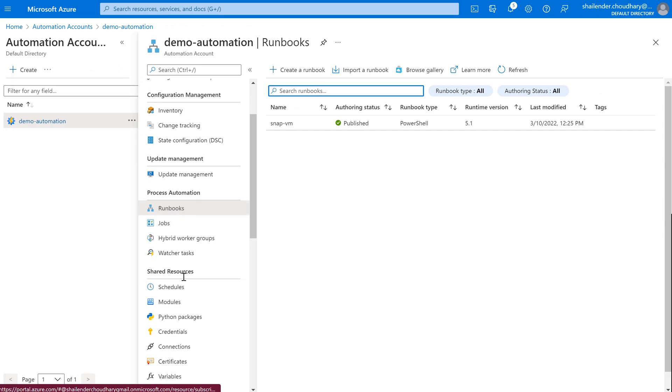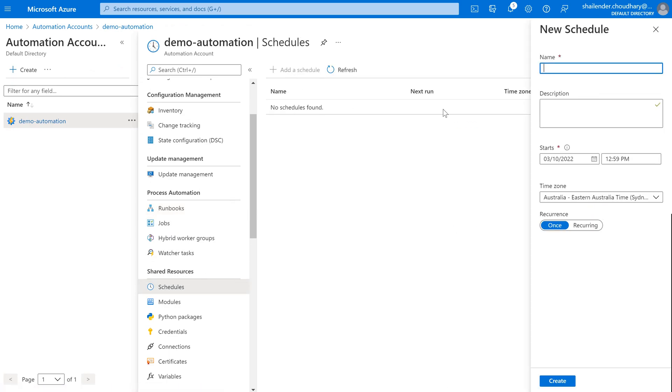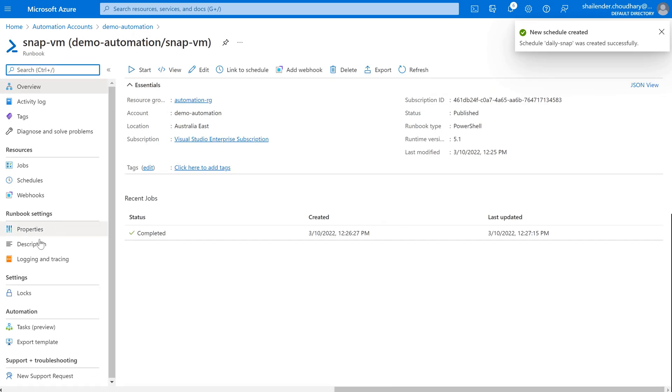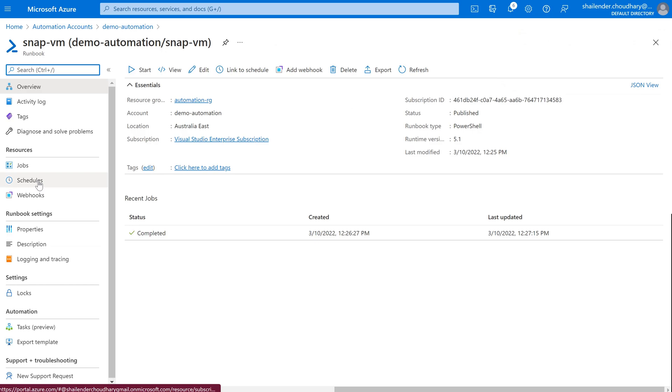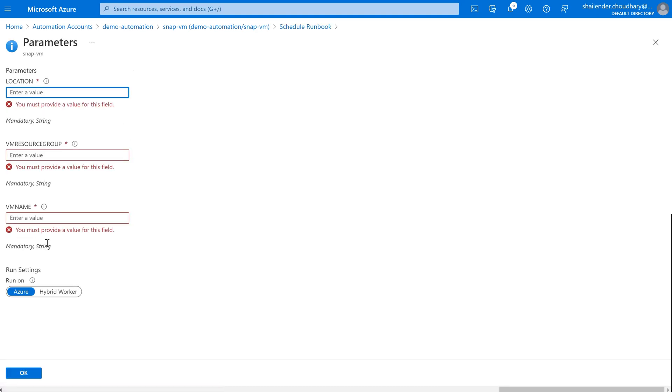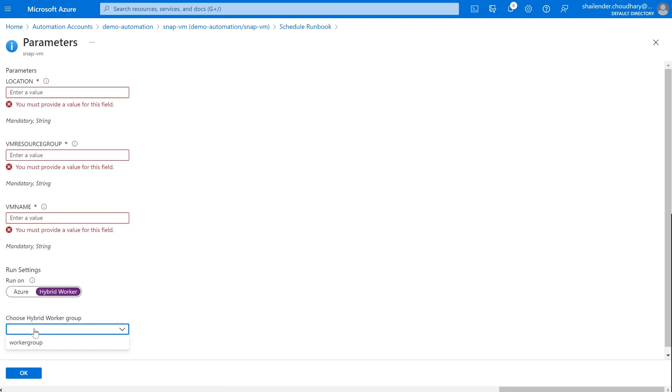If you want to add a schedule, just go to Schedules, create a schedule called daily-snap, make it recurring daily, and create. Then go to the runbook, link it to the schedule, provide the parameters, select the hybrid worker, and click OK — it will automatically run on the next schedule. That is all for this video. I hope you liked it. Please like and subscribe. Thank you so much.